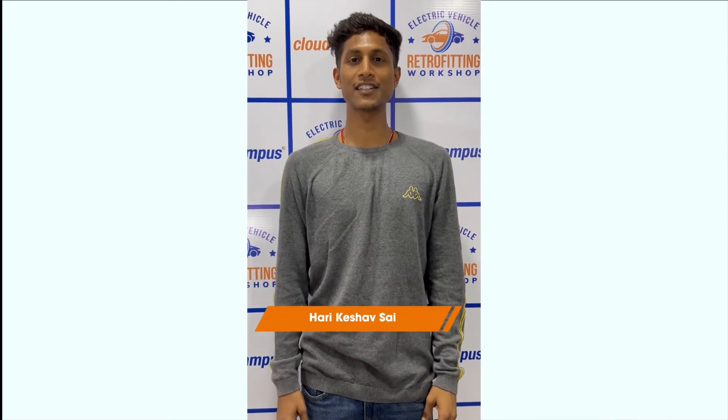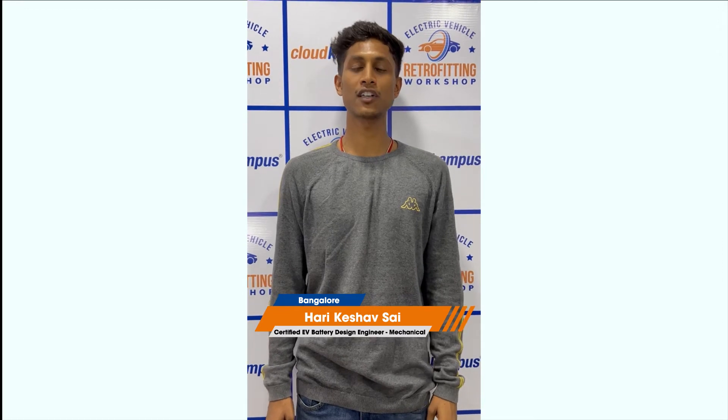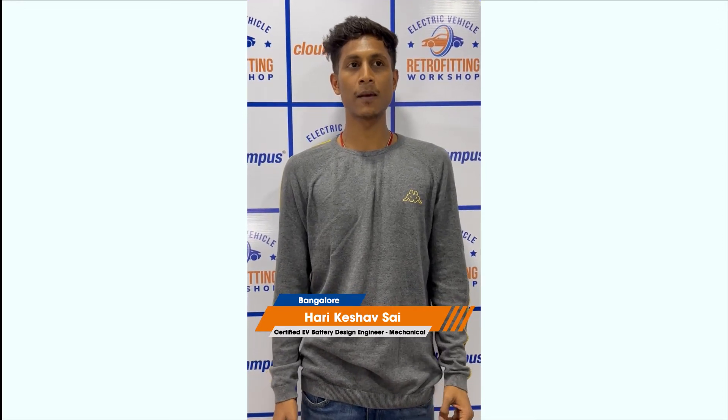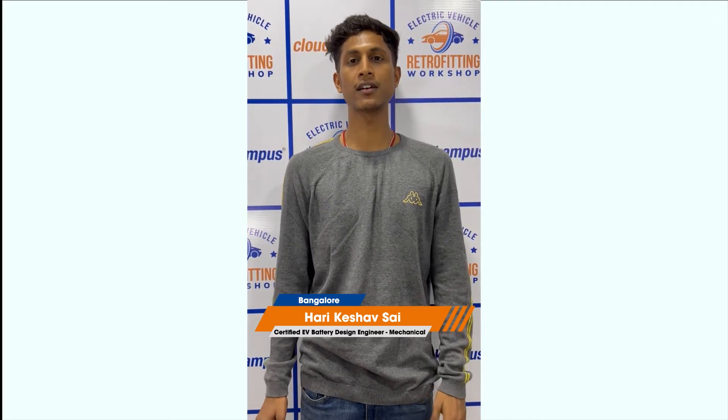Hi, I am Hari Keshwar Sai. Today I came here for the retrofitting workshop in Chennai where I learned about converting an IC engine bike to an electric vehicle.